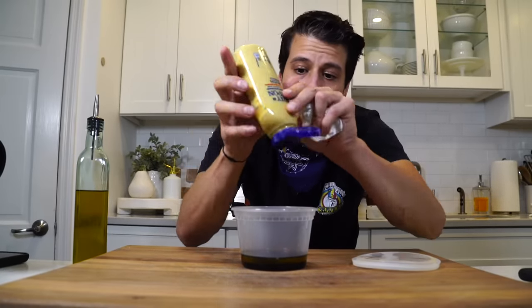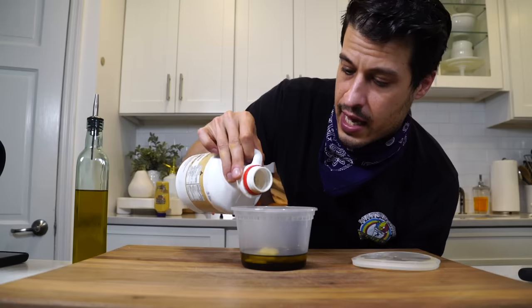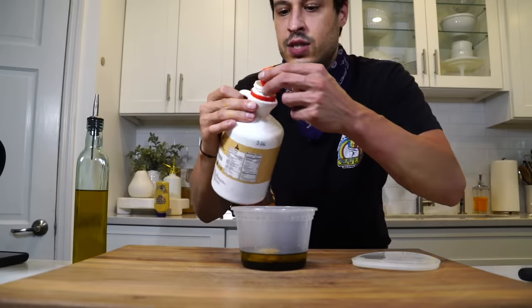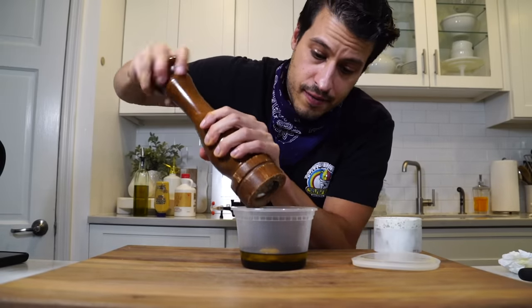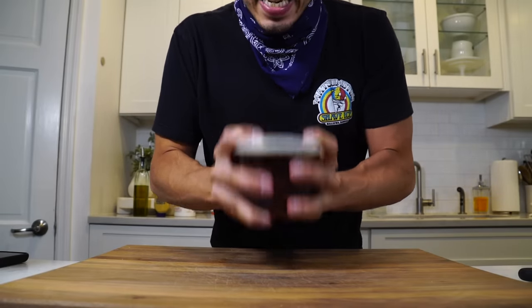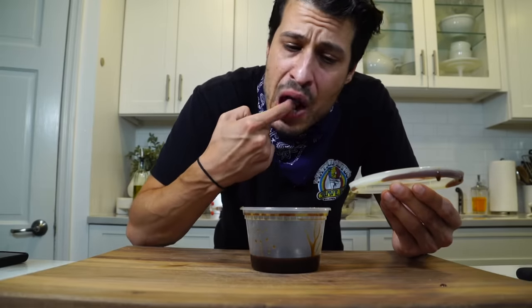Next we're going to add anywhere from a half tablespoon to a tablespoon of Dijon mustard, which is going to be the thing that makes it creamy. I'm eyeballing — maybe that's a teaspoon, maybe it's a half tablespoon; I can always adjust. Then we're going to have the sweetener, which we're going to use maple syrup, in about an equal amount to the mustard. That's going to create balance, which is what we're going for — acidic and punchy but smooth. Always salt and for this a little black pepper. Put a lid on and shake like crazy — it's going to come together in seconds. Perfect.